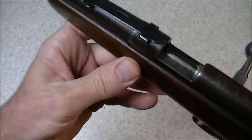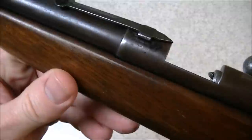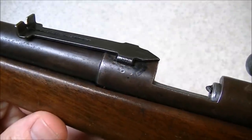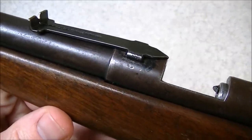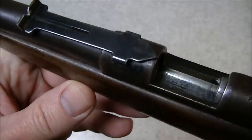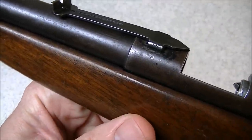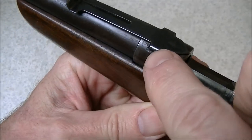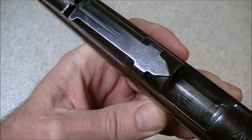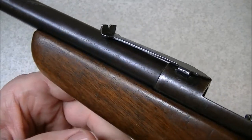This one has a bit of an issue — it doesn't have the right rear sight on it. You can see someone has jammed a rear sight on it, probably off a Kui model 39, or maybe a model 60, I'm not sure. Anyway, they jammed a rear sight backwards in the sight dovetail. This should have a very small sight that has a notch right about where the dovetail would be.